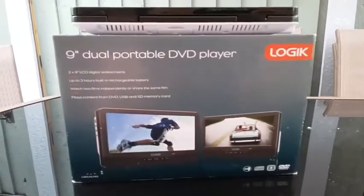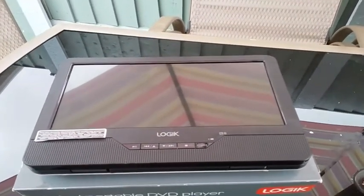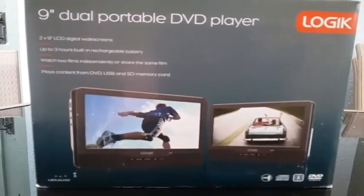Hello guys, welcome back to Beta Auto Vlog. Today we'll be unboxing, reviewing, and fitting a 9-inch dual DVD portable player which is designed to be used in cars while driving. I've got the box here on the table. There's one screen on the very top, and a few simple buttons on the front of the DVD player. We've already got one fitted in the car — I'll just show you how it looks.